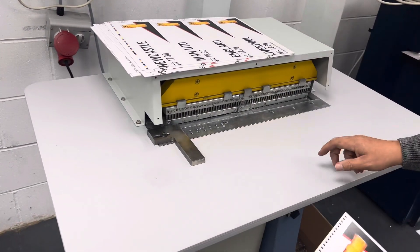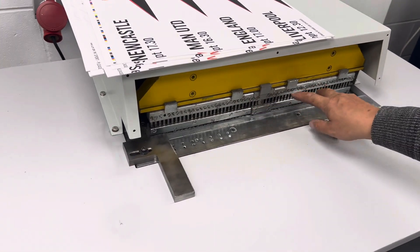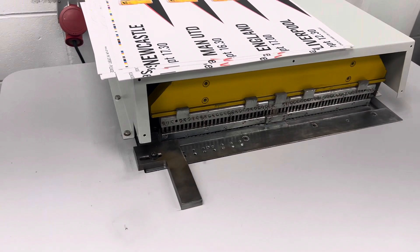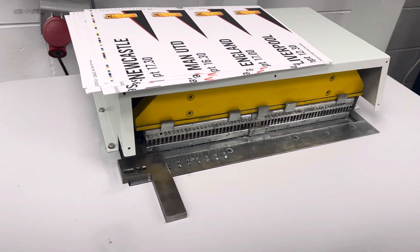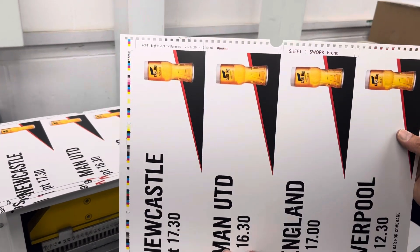This comes with a three-part die. You can take the centre part out and push the two outer parts together for book work up to 500mm wide, or with a thumb cut in the middle to produce calendar work.